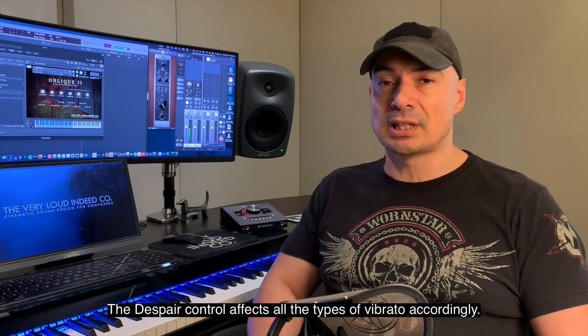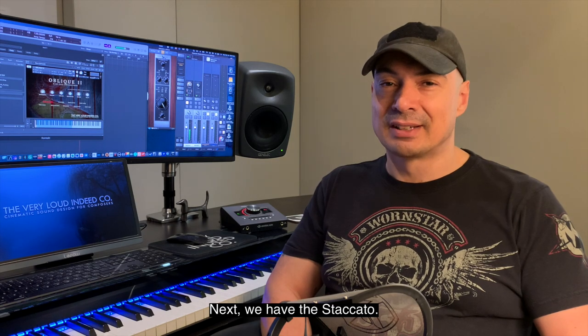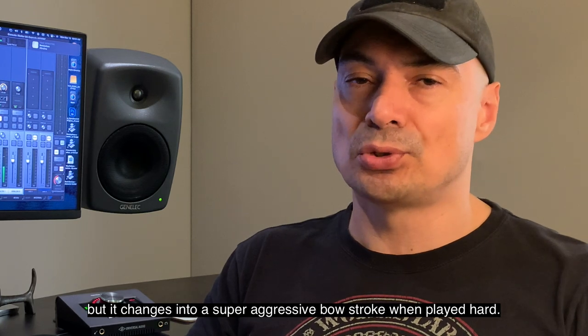The despair control affects all the types of vibrato accordingly. Next we have the staccato. This is not your regular pretty staccato — when played softly, the sound is much more spiccato, but it changes into a super aggressive bow stroke when played hard.